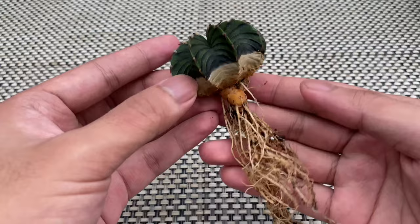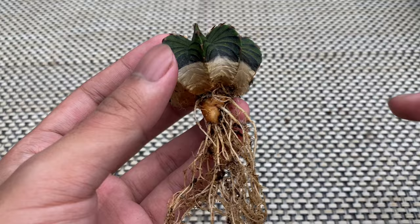Some cacti have a fibrous root system, such as Gymnocalycium. What I usually do is trim the roots and leave only at least half to a quarter of an inch of root length.